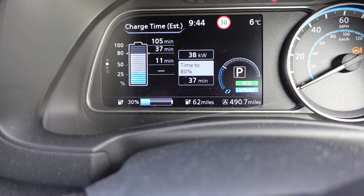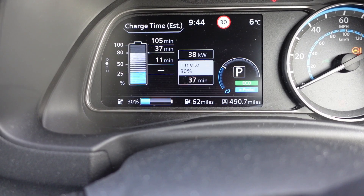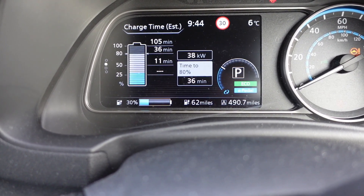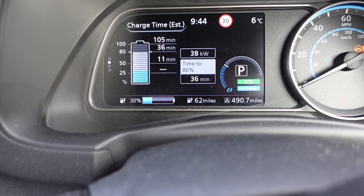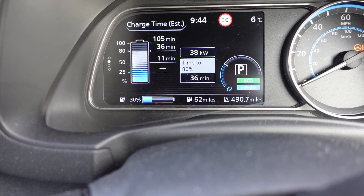Just charging at two services on the A34 on the way to the boat. Set off this morning about seven o'clock and it's now quarter to ten.